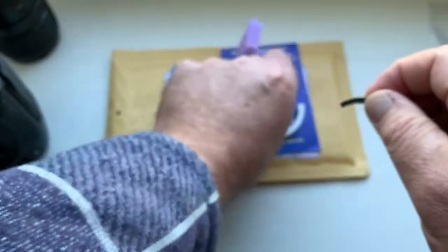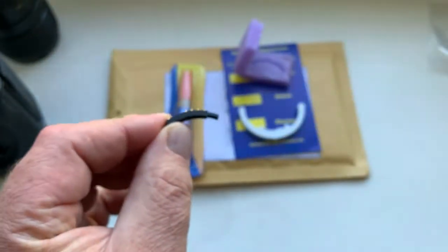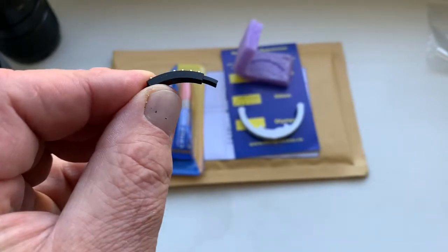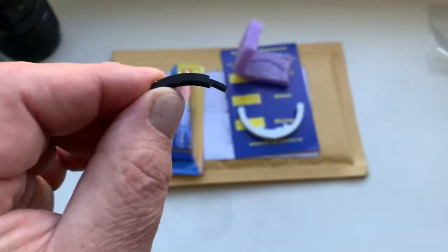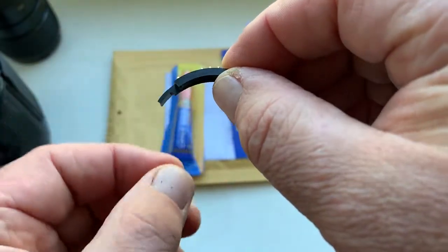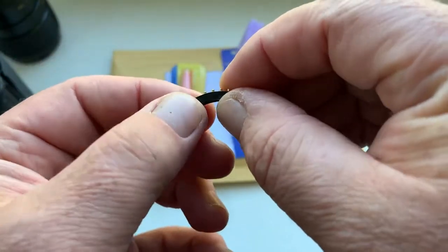Now I installed your chip on a special plate corner and sending to your email instruction for installing chip on your adapter.